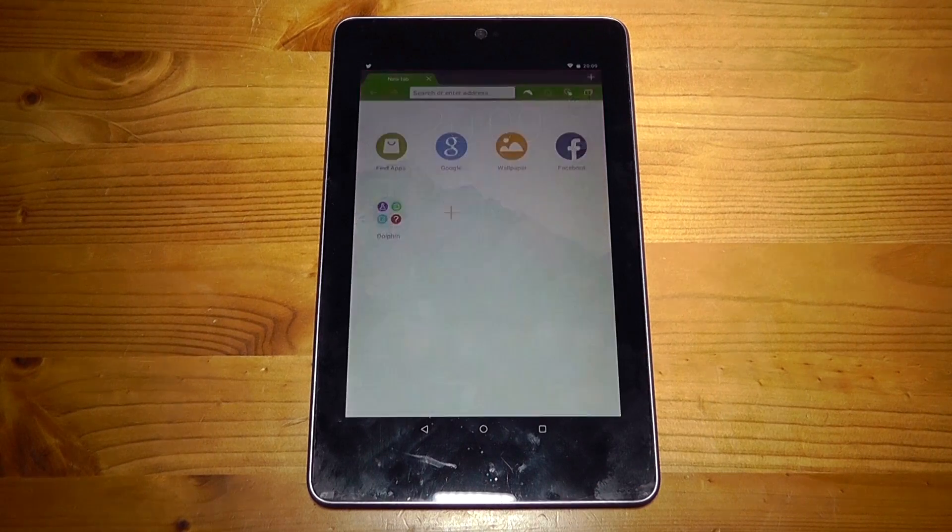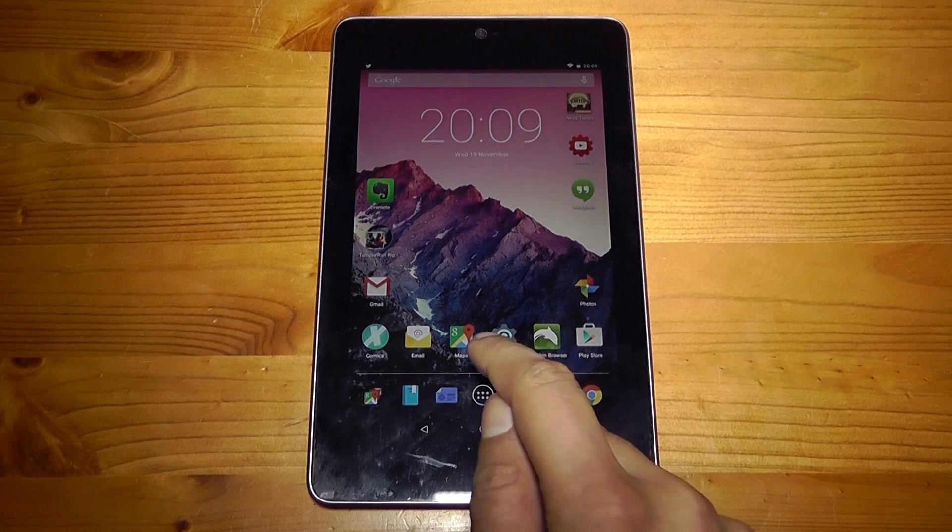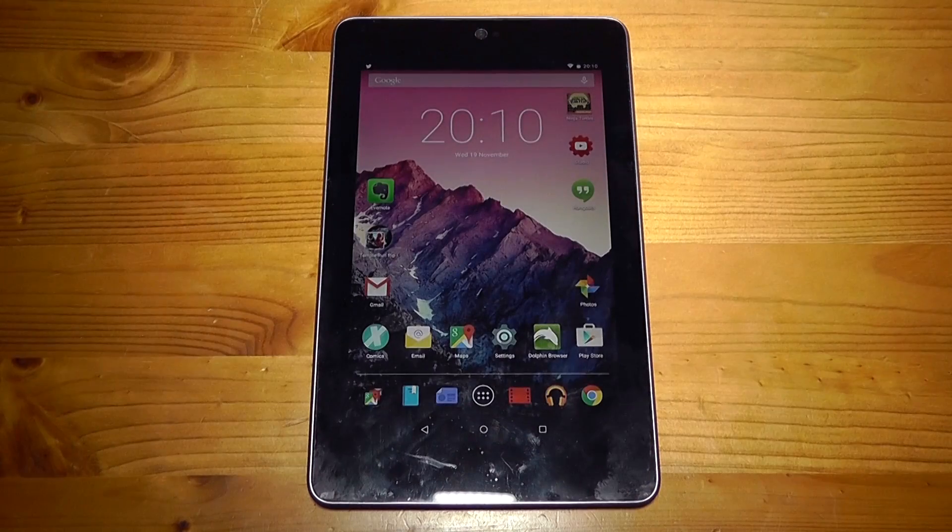Now let's quickly cover material design. You get these really nice fancy animations. When you launch an application and then quit it, instead of disappearing it actually slides downwards. There are many transitions like this and the more I use it the more I notice new ones.